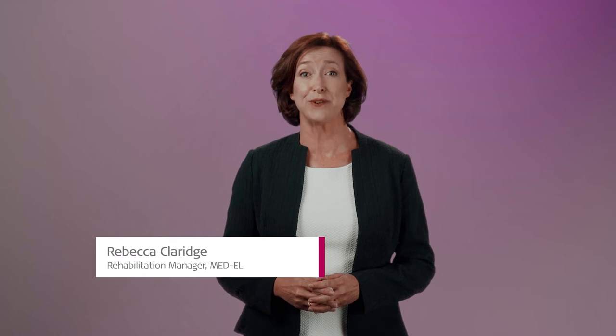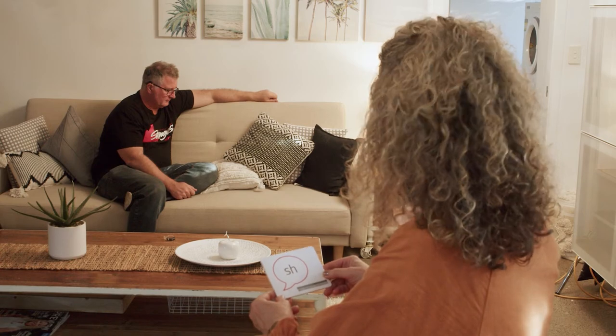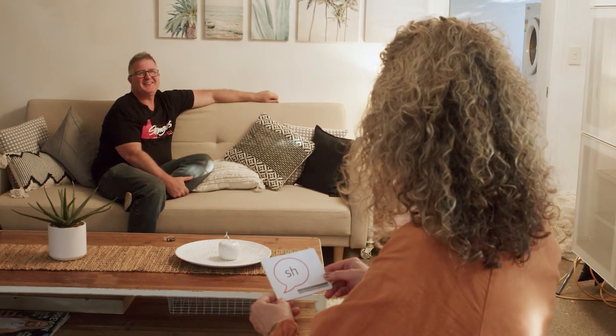Hello and welcome to Rehab at Home with MED-EL. In this series you'll meet four people who made decisions to get cochlear implants as adults. To begin, we will see John and his wife Donna do the Ling Sound Check. You can do this quick test at home to check your hearing technology is working well and you're able to hear the full range of speech sounds.